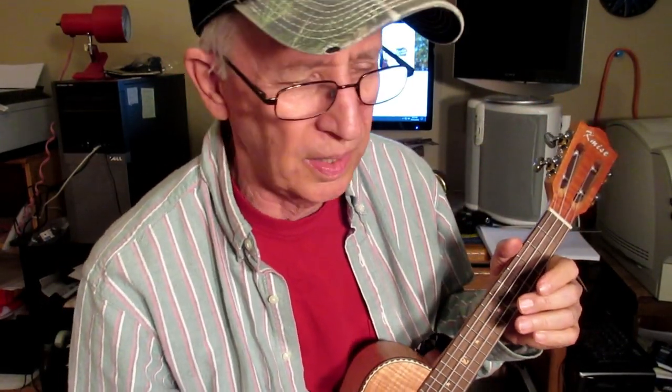I've got a lot of nice ukuleles that I don't play very much — I just have too many of them. Every time I switch from one ukulele to the next it takes me a little while to learn how to play all over again, so I like to stick with the same one. But I pulled this one out today.